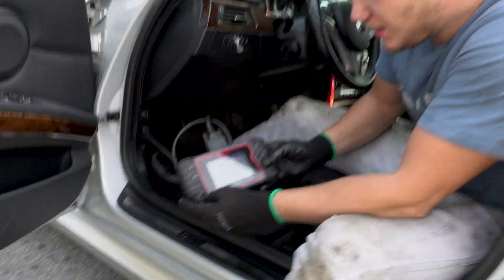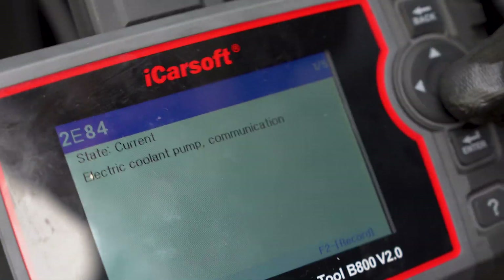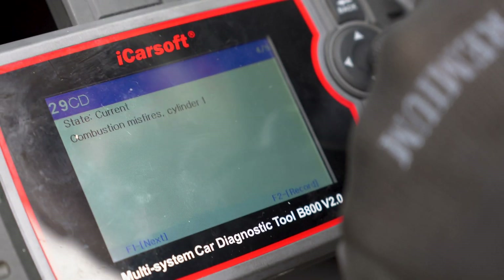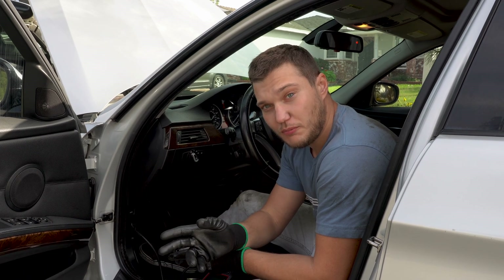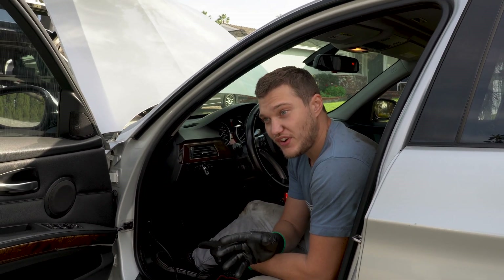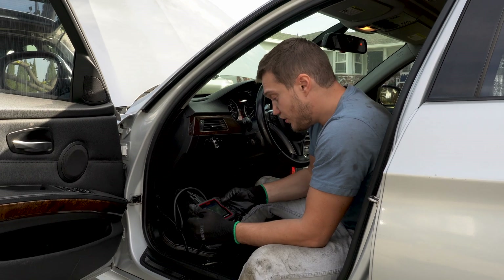We'll go to the DME module right here to read the codes. What do we have? Pump communication — not related to the misfire at all. Then we have misfire cylinder 4, low tank fill level — not related — and cylinder 1 and several cylinders because it's more than one. I'm going to clear all the codes, run the car for a little bit, and see what comes back. I'm assuming it's cylinder number 4 misfiring and affecting cylinder 1 — most likely the ignition coil, and 90 percent of the time it is.